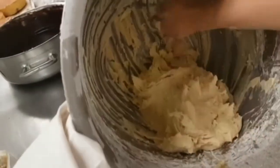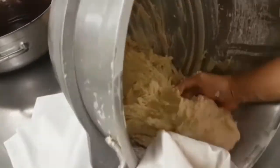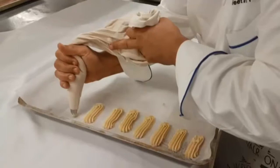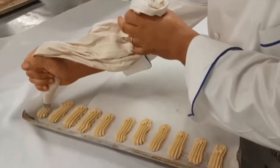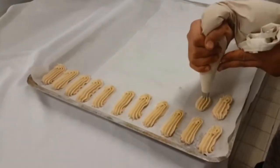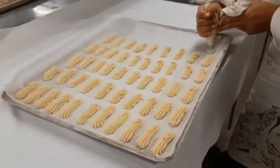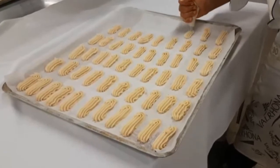Prepare your piping bag with a big star nozzle, number 12, then pipe straight lines like you would for an éclair. The difference is it won't puff up like an éclair, but it will be crunchy at the same time.